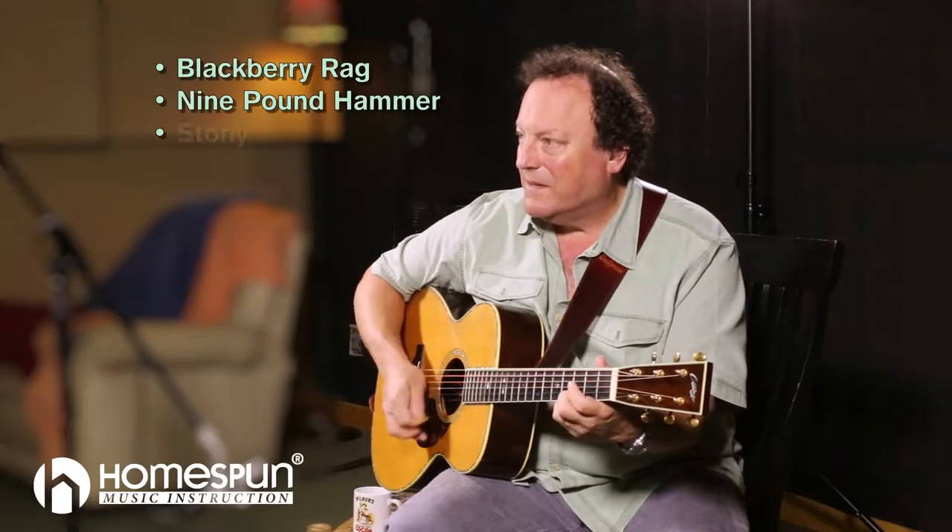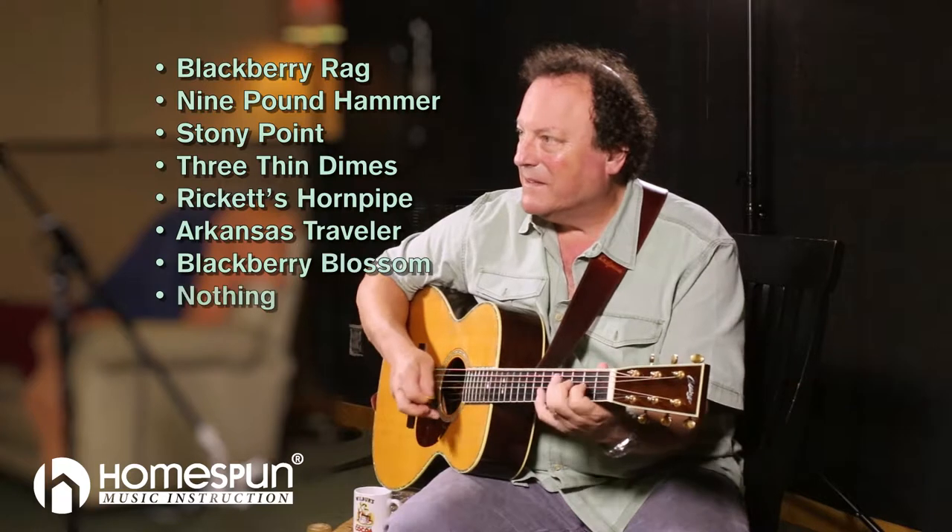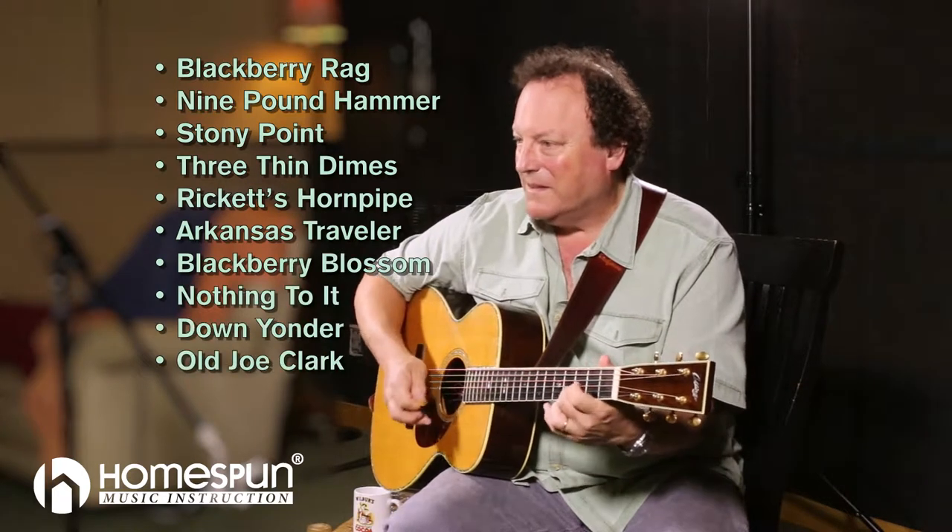Hi friends, I've got a brand new DVD set coming out called Licksercises. This will be for flat picking guitar and it's going to be a two DVD set — a double stream, or whatever you want to call it — and I hope you're going to like it.